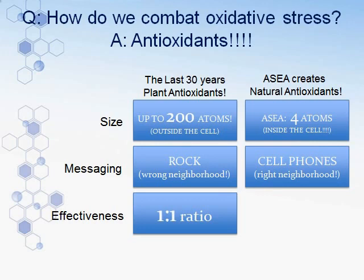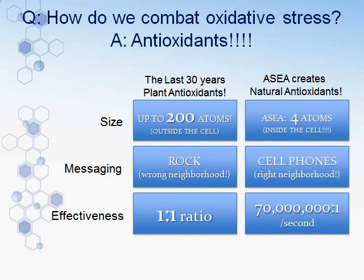They are messaging molecules, so they know exactly where to go to find the right neighborhood — like using cell phones to pass information throughout the body. If there's a problem in the ear, lung, liver, or knee, they know exactly where to go to start cleaning up the body. The effectiveness of a natural antioxidant is 70 million free radicals per natural antioxidant every second — continuing to clean up second after second. Finally, we have something that gets inside the cell, goes to the right damaged cells, and cleans them up quickly.